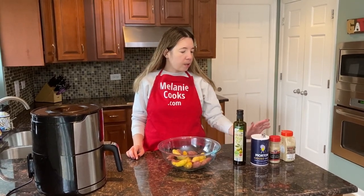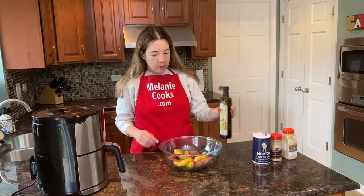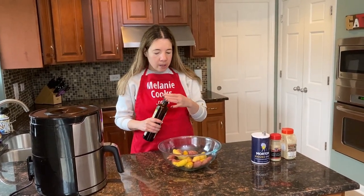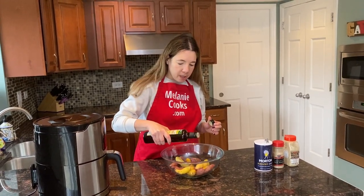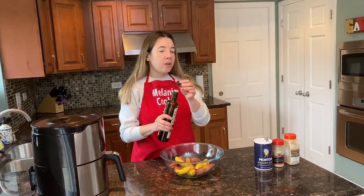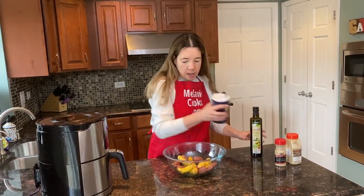For seasonings of your choice, I will use salt, black pepper, and garlic powder. I'm going to pour a little oil on the potatoes — this helps to make the skin more crispy. You can still cook them without oil, it's just the skin won't be crispy. It's up to you.